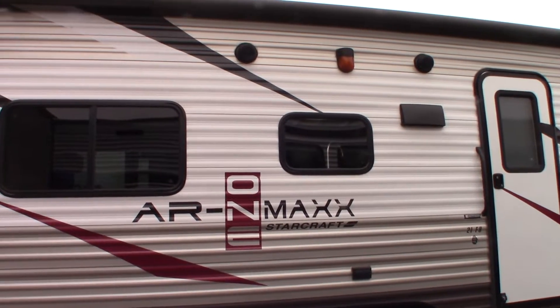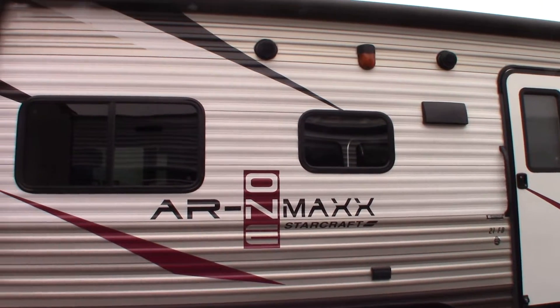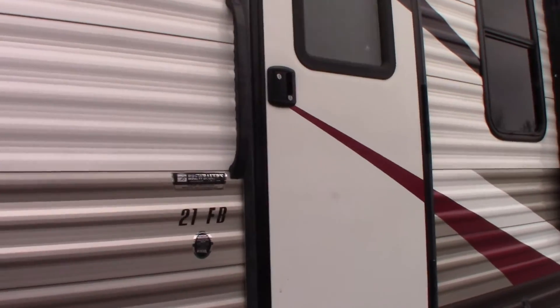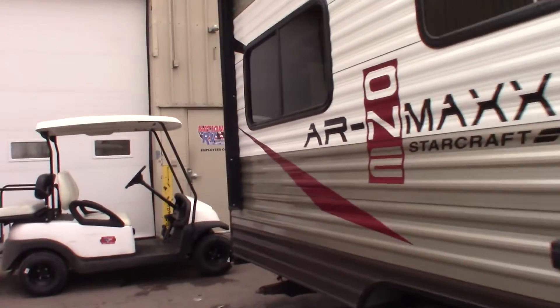This is Carl at National RV Detroit and I'm going to walk you through this 2016 AR1 StarCraft model 21FB. I'm just going to show you some of the features and how they work. We'll start here at the door side rear.